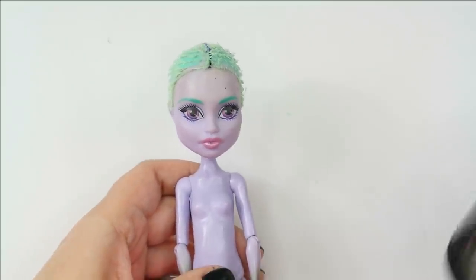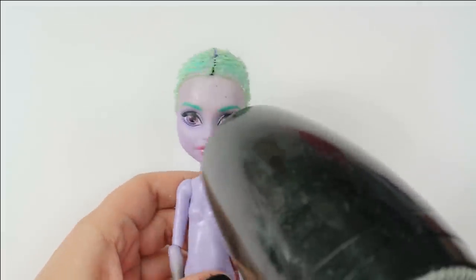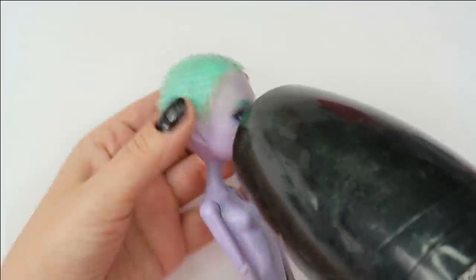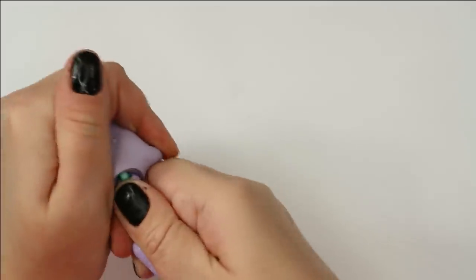After the hair is gone, I warm her head up using the hot air of my hair dryer, and after doing this for just two minutes I can disconnect the head from the body and remove the rest of the short hair from the inside of the head using my tweezers.